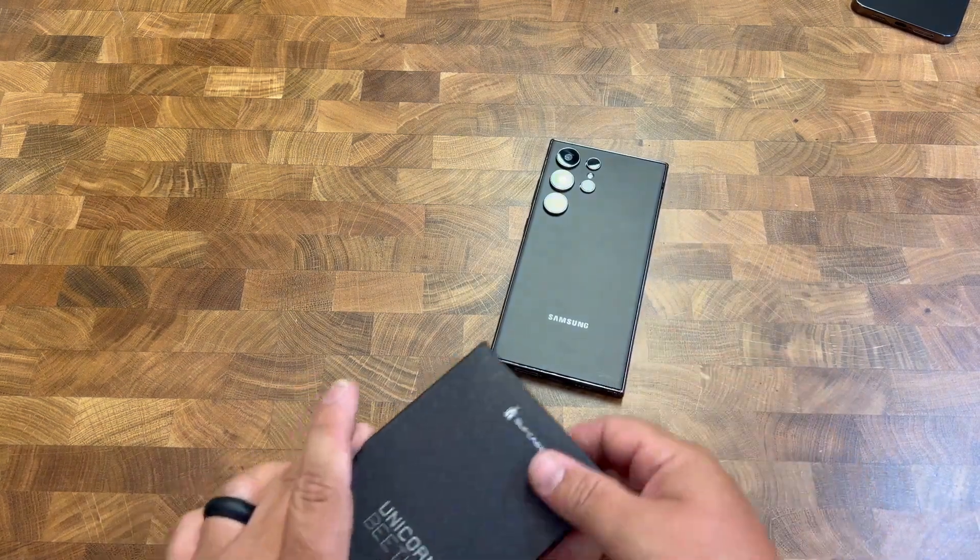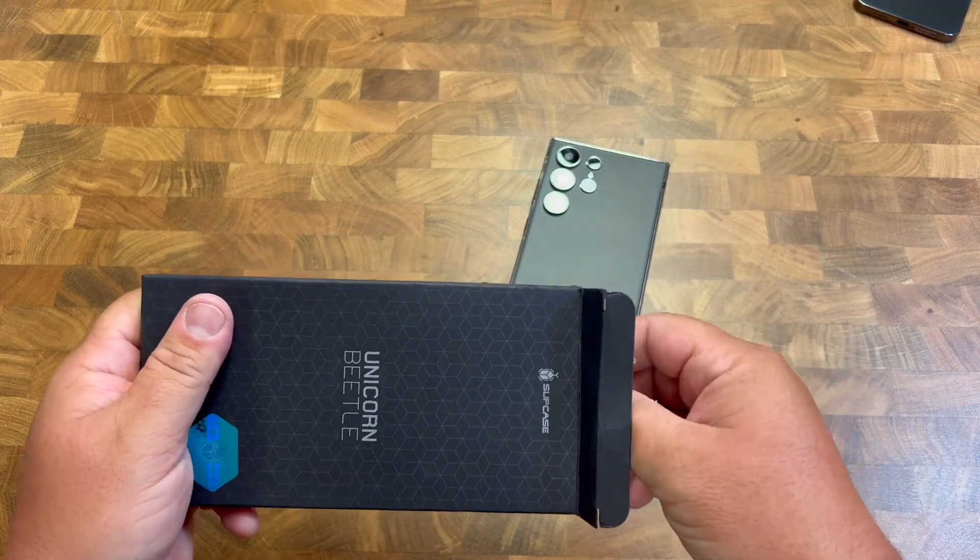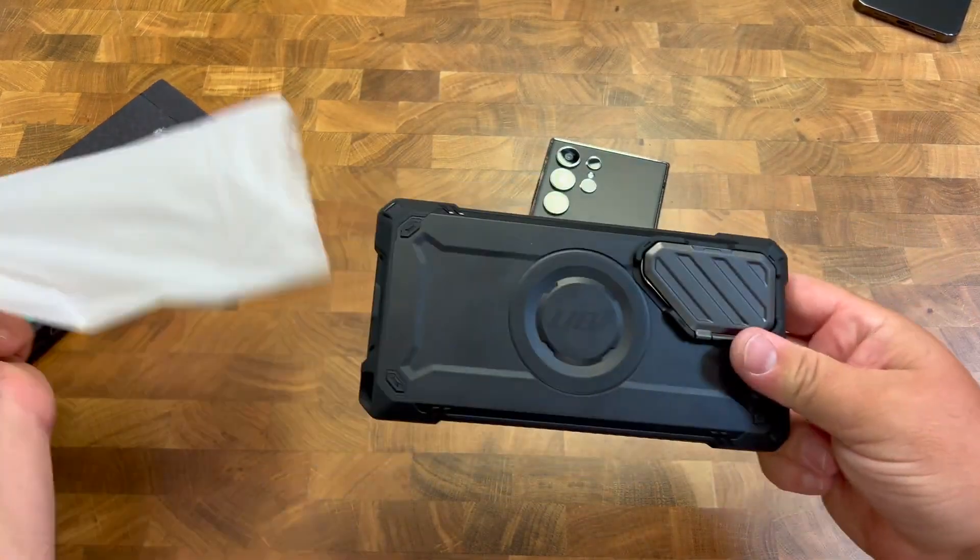So if you have the S24 Ultra, you should check out this case from Subcase. This thing is really nice.